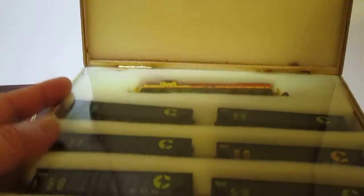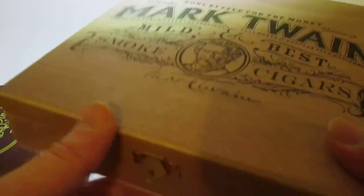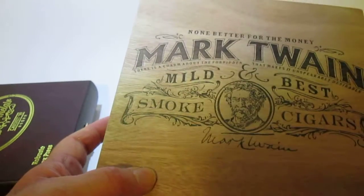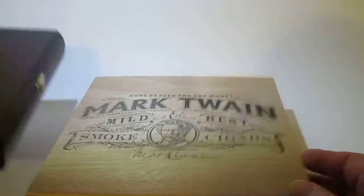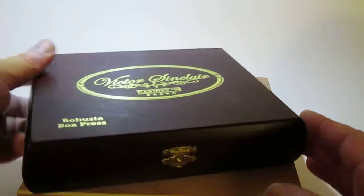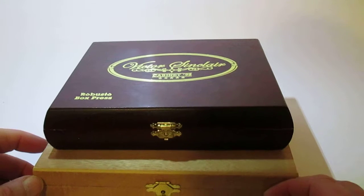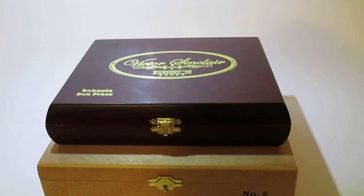I know it's new and I wonder if sometimes people worry about bidding on something unique like this, but the value is in the train itself. Having the cigar boxes with each piece custom cut is just an added value to help keep your trains in like-new condition.